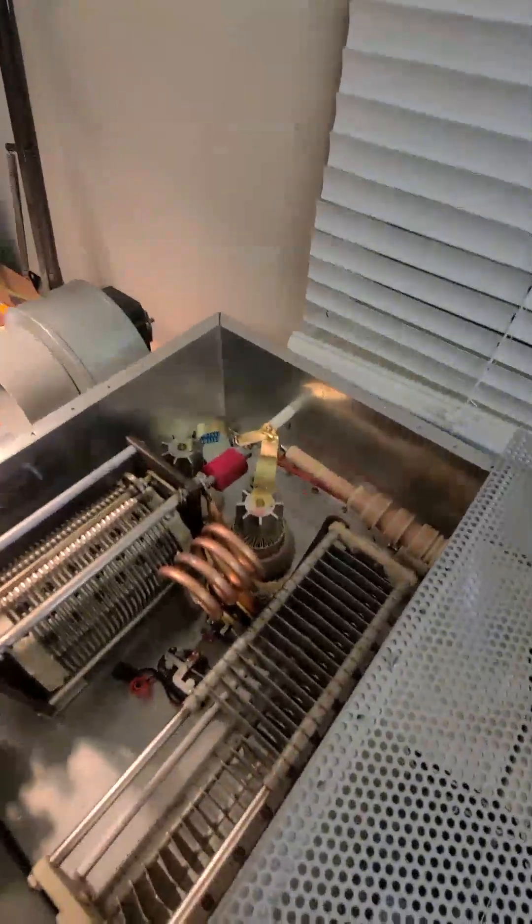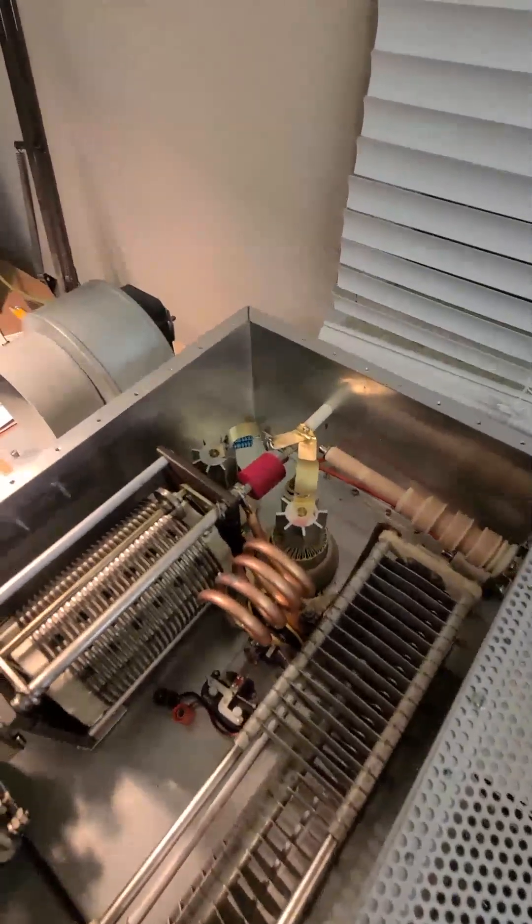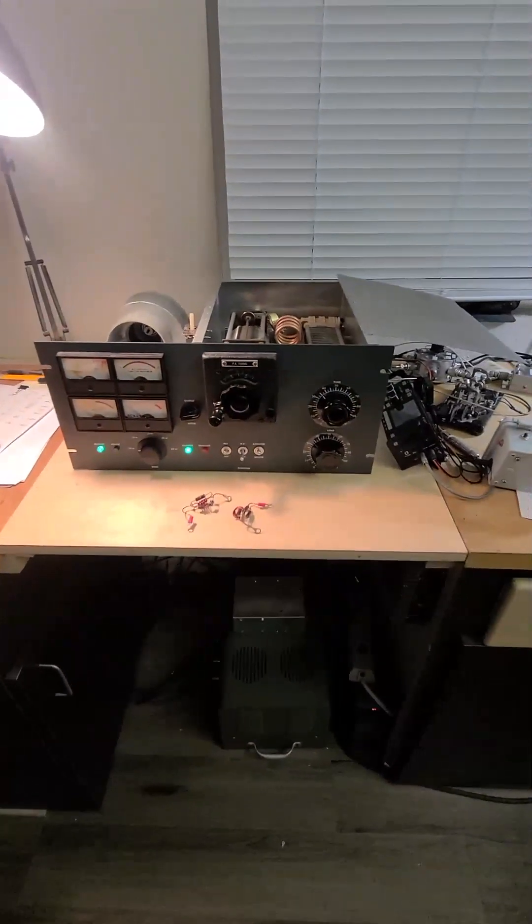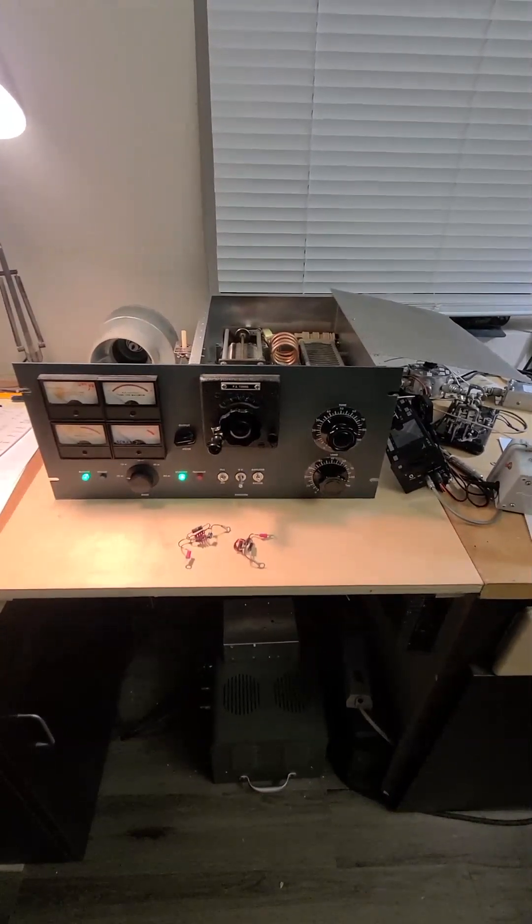If you've got problems with your amplifier, try making some of these new suppressors — get some brass shim stock. 73s, get you on 10 meters where the band has been open.